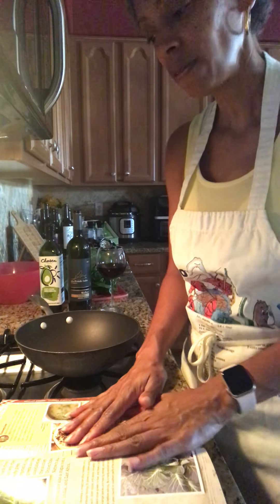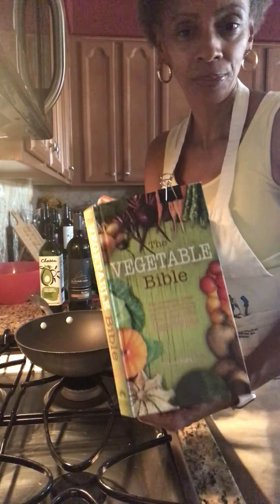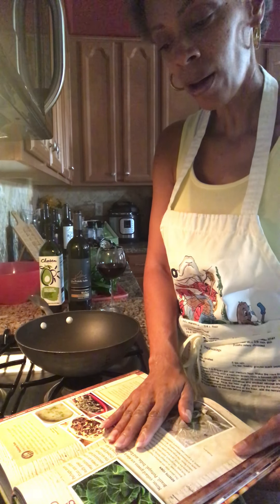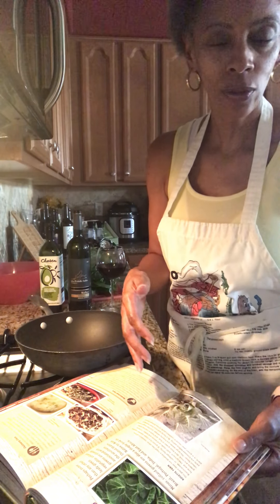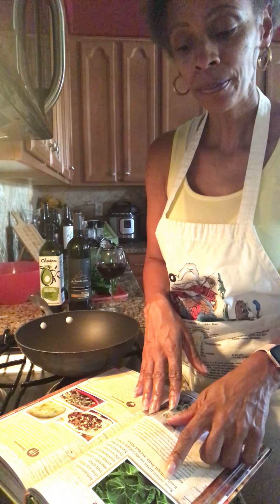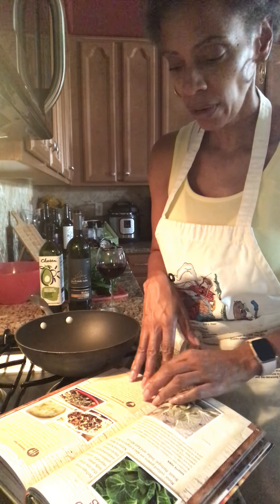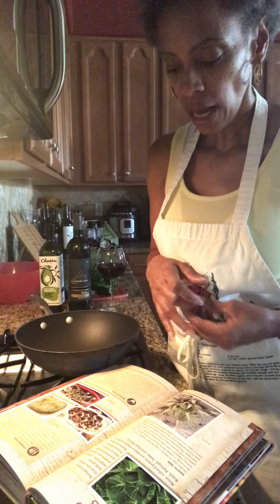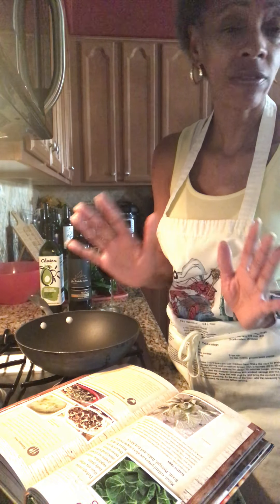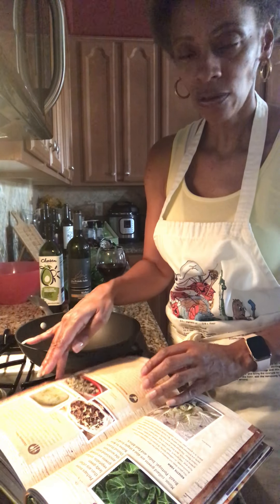First, let me share some interesting information I found out in my vegetable Bible, appropriately named Bible. We typically associate collard greens with the South, but they're actually native to Asia Minor, and they're a staple in Brazil, Portugal, India, and East France. There's a lot of iron and vitamins in collard greens — or green leafy vegetables in general — but collard greens actually contain some of the highest levels of vitamin K.